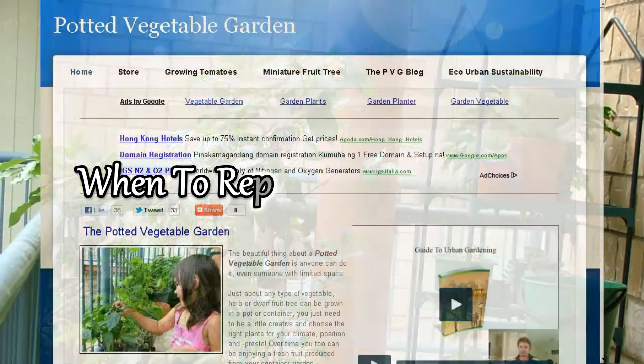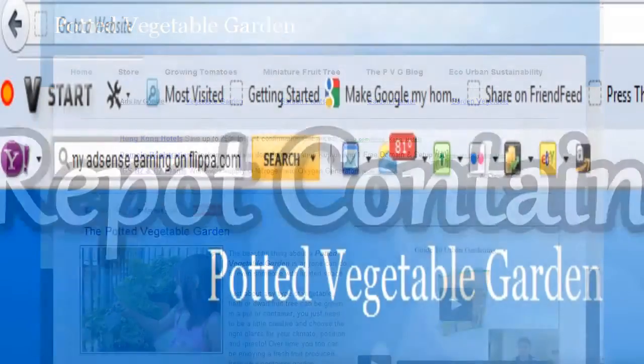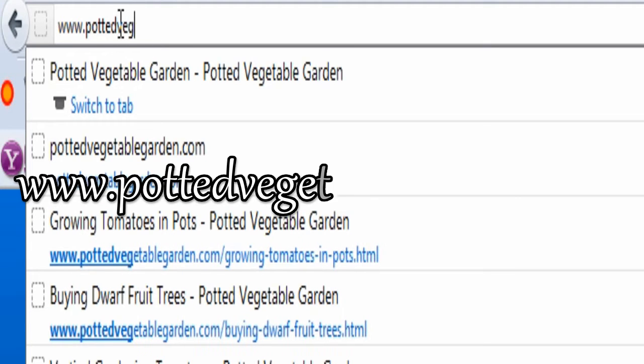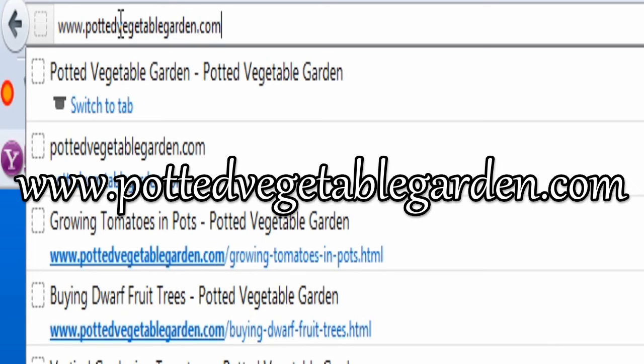So that's it. We've covered repotting container plants and the best time of day. I hope you enjoyed that video. If you're after more information about growing food at home, come and see us at the Potted Vegetable Garden — just go to your browser and type in www.PottedVegetableGarden.com. Please remember to subscribe to my videos if you like them because there's more on the way. Click the like button and leave a comment down below and I'll get right back to you.